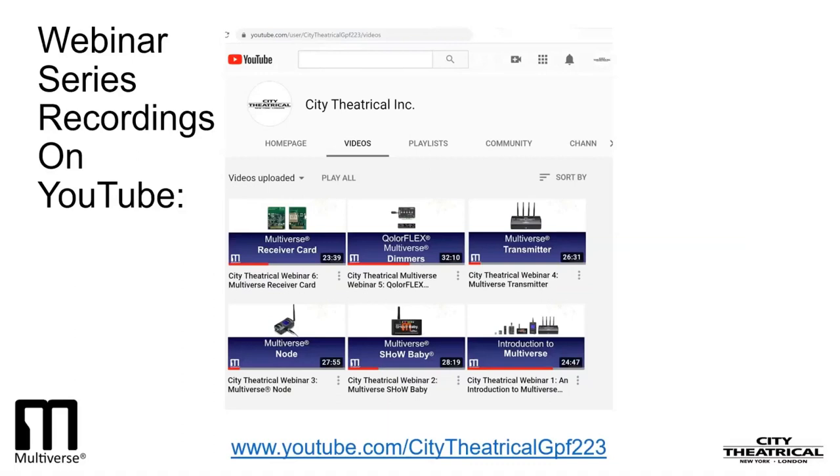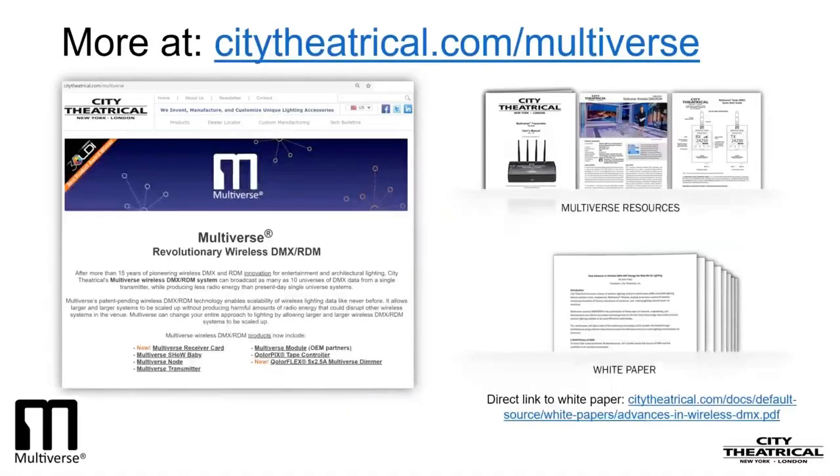All of our webinars live on as recordings on the Multiverse pages on our website, www.citytheatrical.com/multiverse, and as YouTube videos. If you are new to wireless DMX or want to reinforce your fundamentals, you can find lots of helpful information on the Downloads tab of all the Multiverse pages of our website, including manuals, quick-start guides, case studies, and white papers. You may want to start with our white papers: 'What You Need to Know About Wireless DMX' and 'How Advances in Wireless DMX Will Change the Way We Do Lighting.'